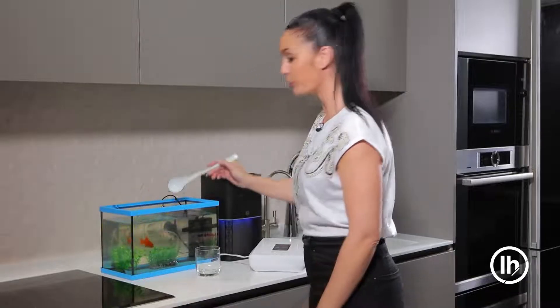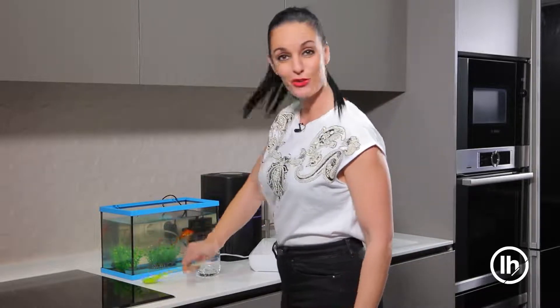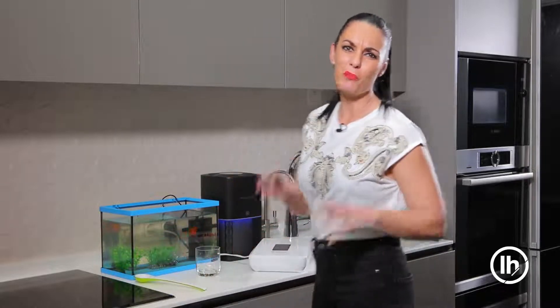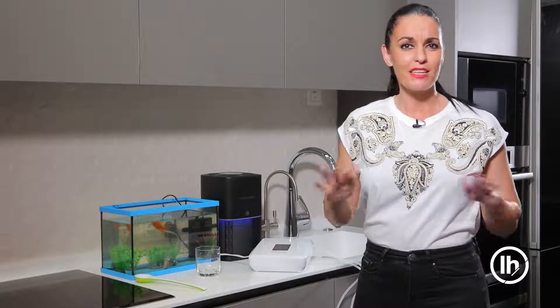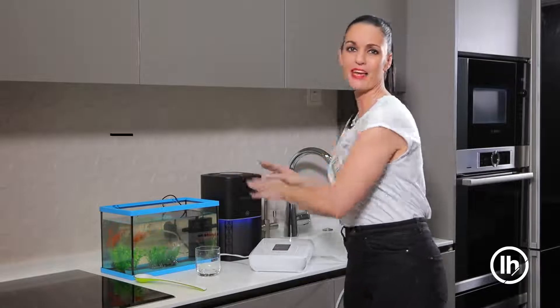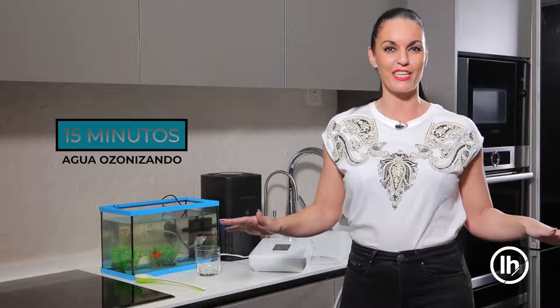Así lo que estamos consiguiendo es purificar y ozonizar más el agua de nuestros peces. Otro truco es cuando tenemos malos olores en casa por culpa de nuestros peluditos: lo más sencillo es con este purificador de aire ponerlo 15 minutos al día, y elimina y neutraliza todos los malos olores.